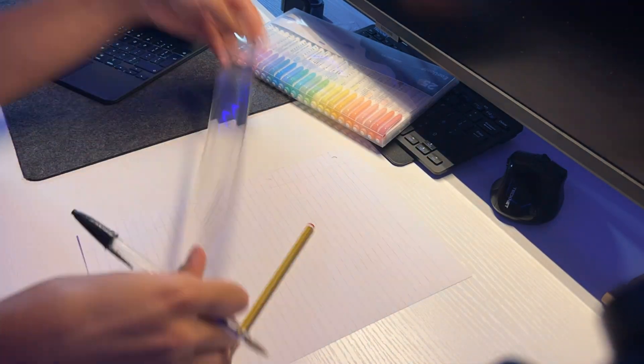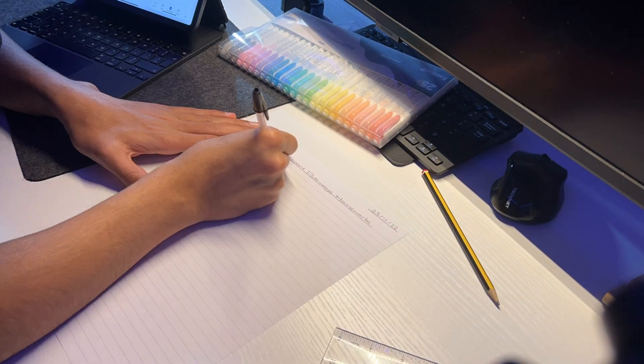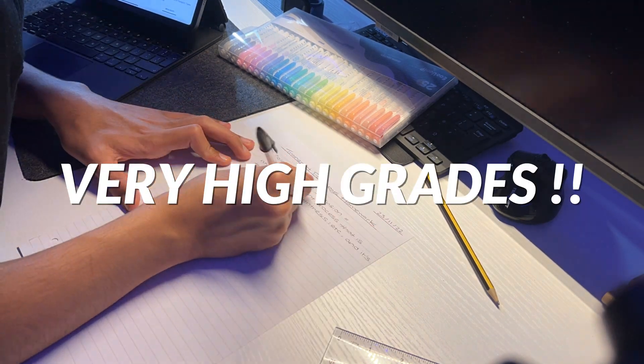Maths can be notoriously hard at GCSE for some students and gets even harder at A-level, but others find it easy to get grades 8s and 9s. In this video I'll be uncovering the secrets of the maths brainiacs and showing how even those who find maths difficult can get very high grades.